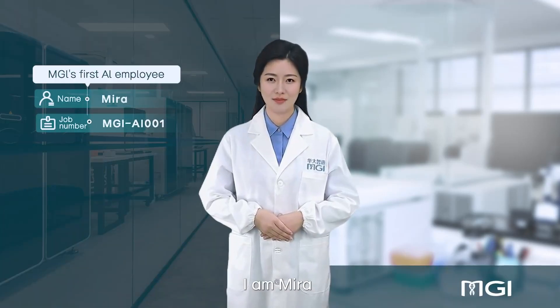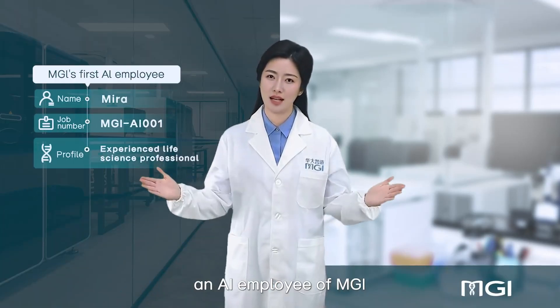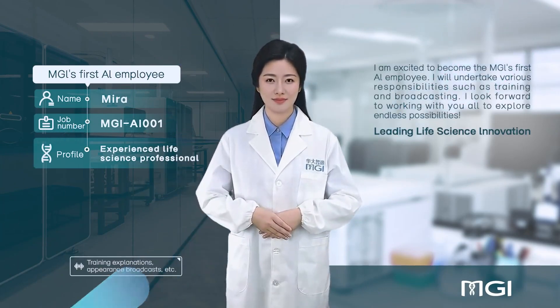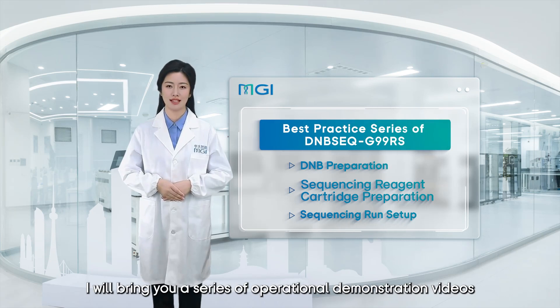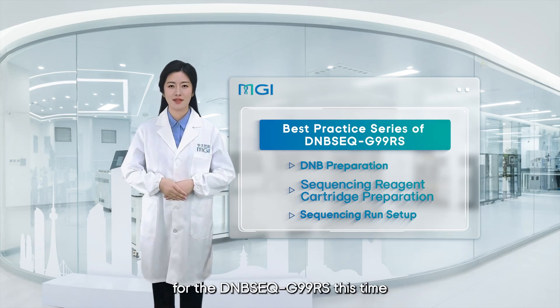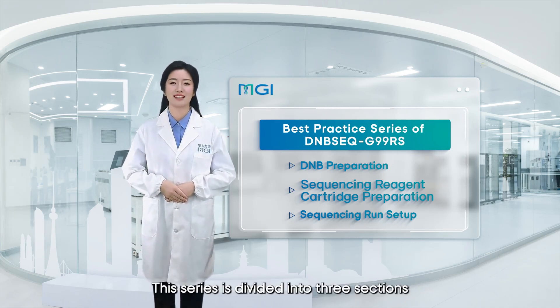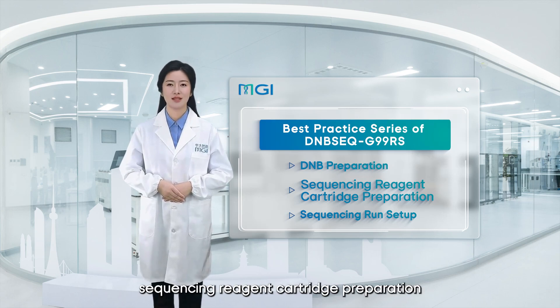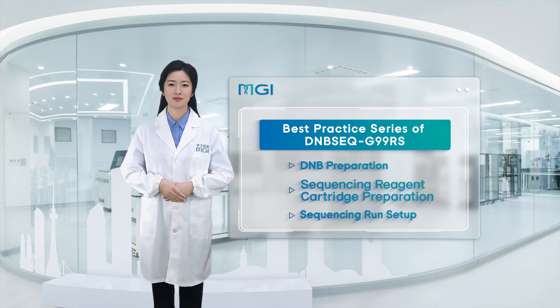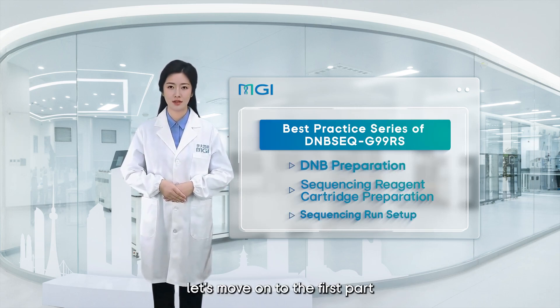Hello everyone, I am Mira Nai, employee of MGI. Welcome to the Best Practice Series channel. I will bring you a series of operational demonstration videos for the DNBseq G99. This series is divided into three sections: DNB preparation, sequencing reagent cartridge preparation, and sequencing run setup.